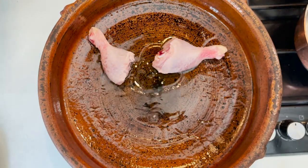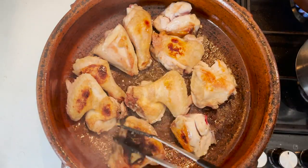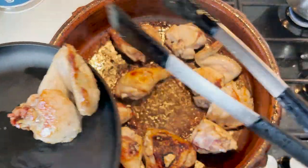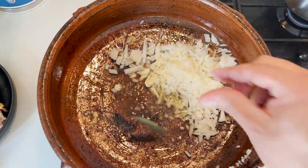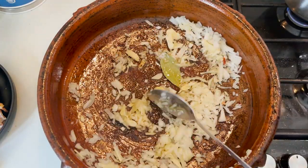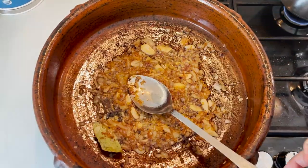Now let's start cooking the chicken. On the same frying pan we used — add a little more oil if needed — start caramelizing your chicken with the skin on until it's really nicely browned. That should take about 15 minutes. Now we're going to start forming the sauce: pour some olive oil in, add your onion, your garlic, and your bay leaf, and fry for about 10 minutes until it's really nicely browned.